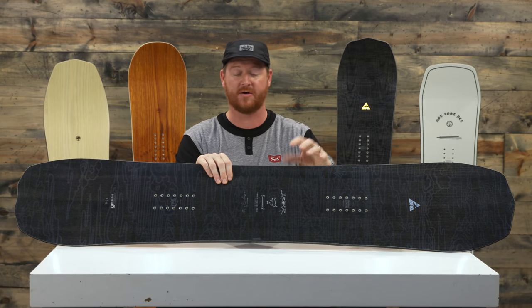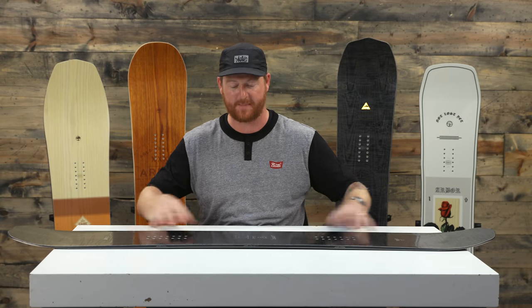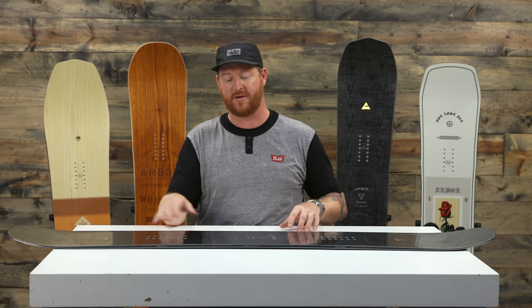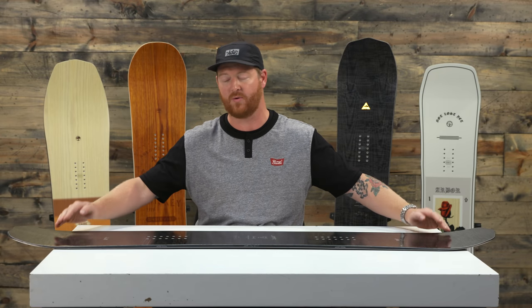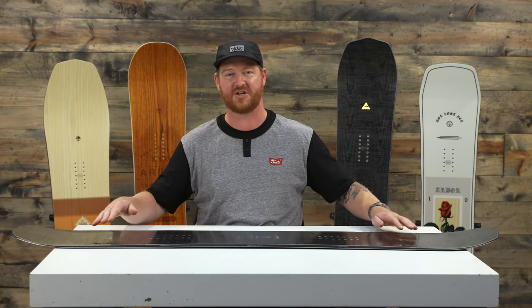Instead of having rocker, it's going to have camber. As you can see, it's a parabolic camber profile shape. There's quite a bit of arcing to it directly underneath your foot, and that's what gives this board its lightning fast properties. The cool part about this parabolic camber is that it gradually mellows out when it gets to the contact points, so the contact points are going to be a little less catchy.